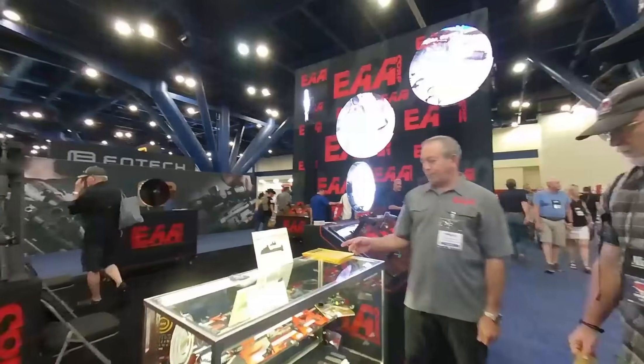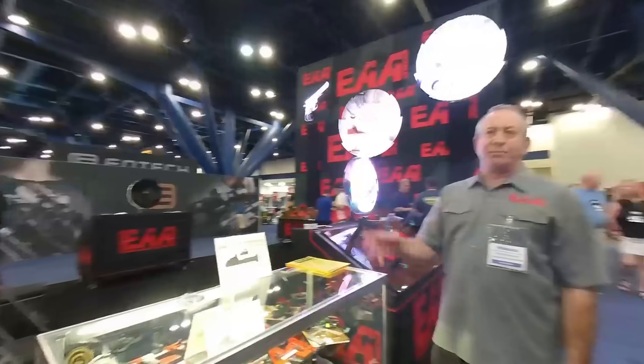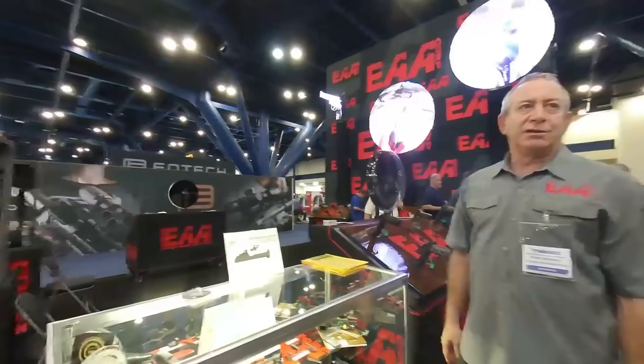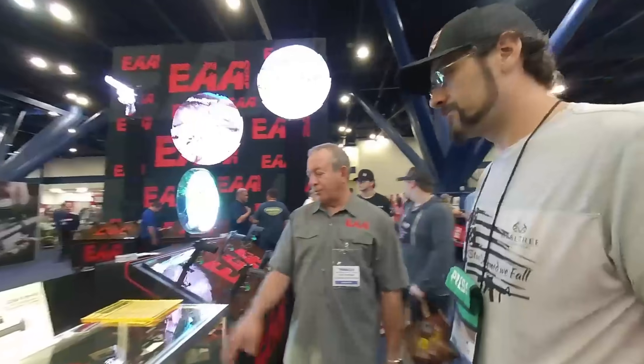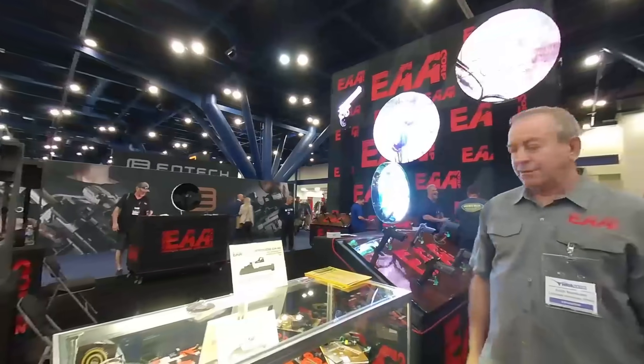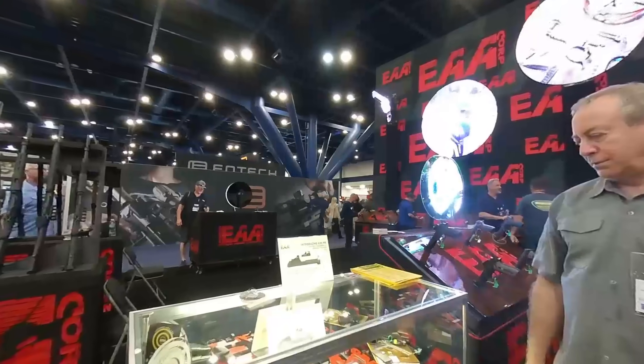And now we have a conversion kit for your 92's, or if you bought a Regard, you can convert to optics. That's one thing I don't see very many of that are optics-ready. They can convert your 92 with a kit — retail is $334 — optics everything. That's a great price on that.